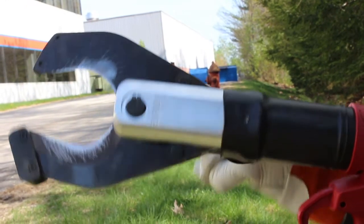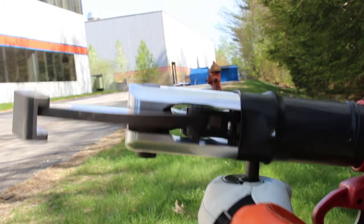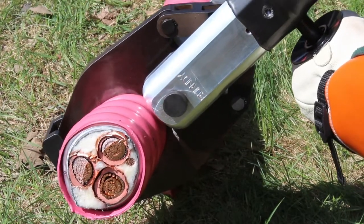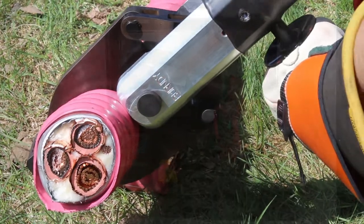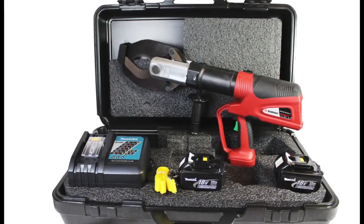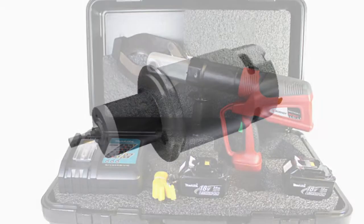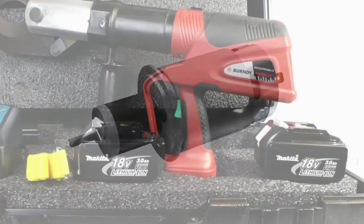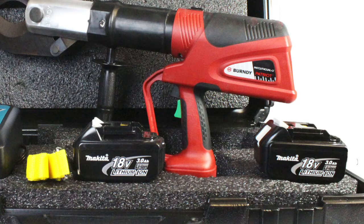Additionally, the PATCUT4 CUAL features a 355-degree rotatable head allowing for maximum flexibility in confined work areas. As part of the Patriot family of battery-operated tools, the PATCUT4 CUAL is built with the Burndy Infinity Drive transmission and is powered by Makita 18-volt battery technology.